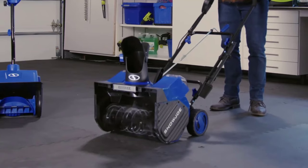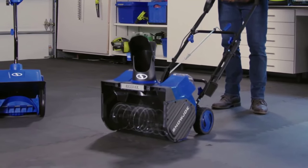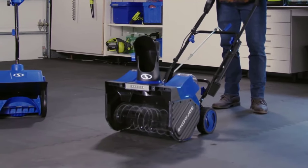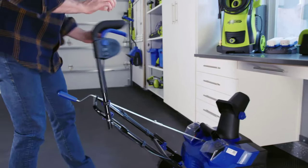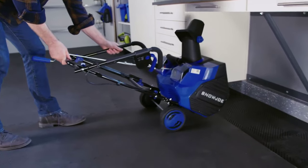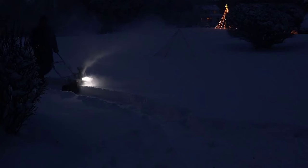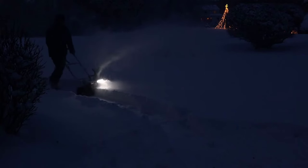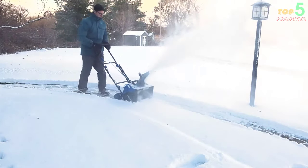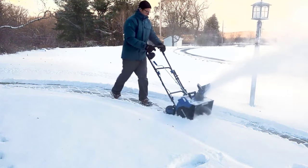The snowblower has a heavy-duty, rubber-tipped steel blade auger that can handle heavy snow loads and prevent clogging. It can cut through snow up to 10 inches deep and throw it up to 20 feet away. It also has a variable speed control that allows you to adjust the power output according to the snow conditions. You can choose between low, medium, and high settings to suit your needs. The snowblower also has an LED headlight that illuminates the path ahead and helps you see obstacles in low-light situations. The handle has an ergonomic design that reduces fatigue and improves comfort while using it.